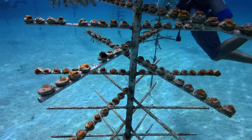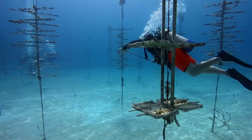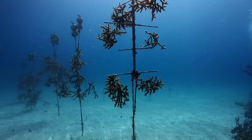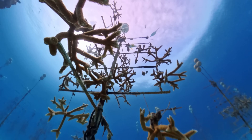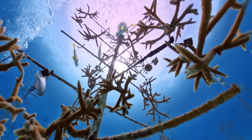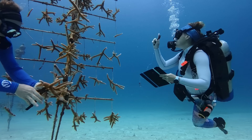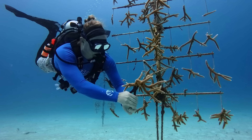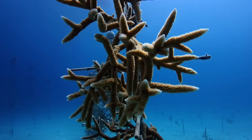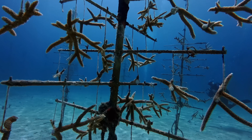Our goal today is to harvest some coral from these coral trees and transplant it back into the wild. Corals are kind of a strange cross between a plant, an animal, and a rock. The staghorn coral you can see on this tree is made up of a bunch of tiny individual polyps which live together in a colony. As they absorb nutrients and minerals from the ocean, they excrete calcium carbonate, which turns into an ever growing skeleton that the staghorn polyps live on top of. It sounds alien, and it looks alien for sure.